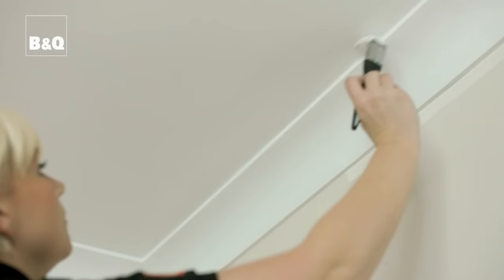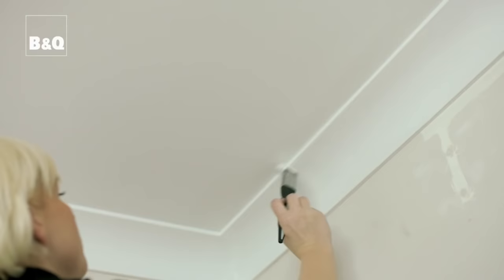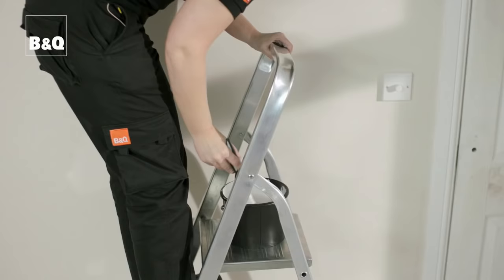Do the edges where the ceiling meets the wall in one go. If you don't do it all at once you could get a band around the edges where the paint dries at different times. As we'll be doing the walls next, we don't need to worry about getting paint on them.